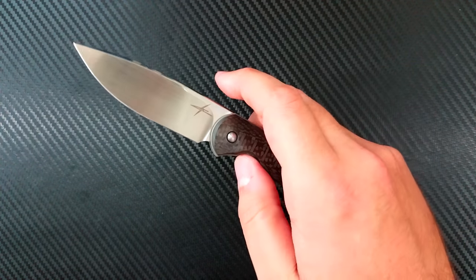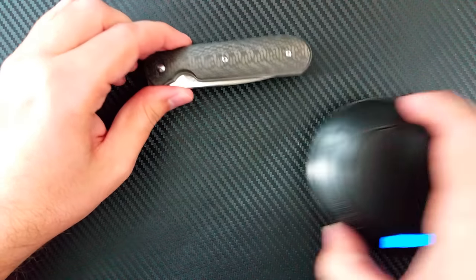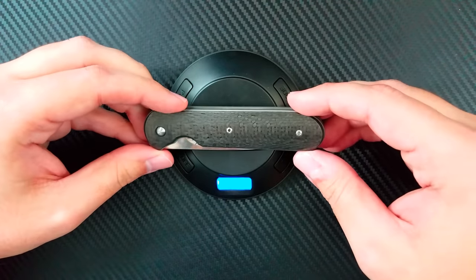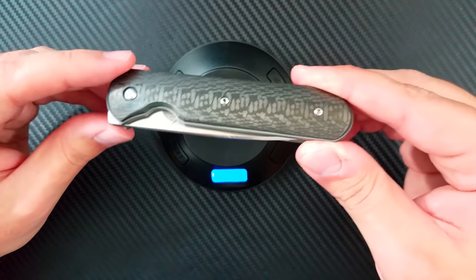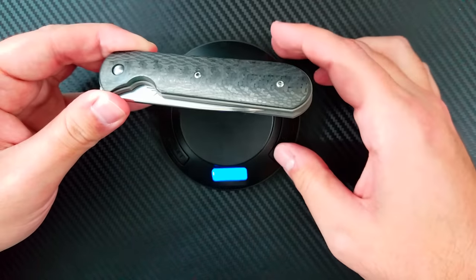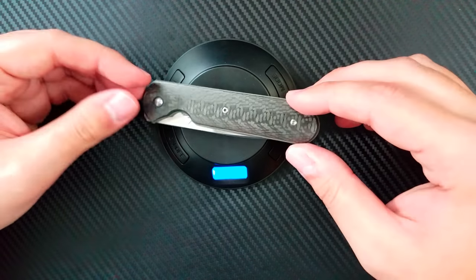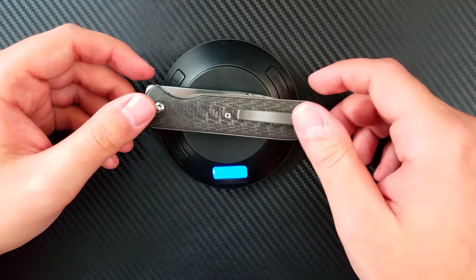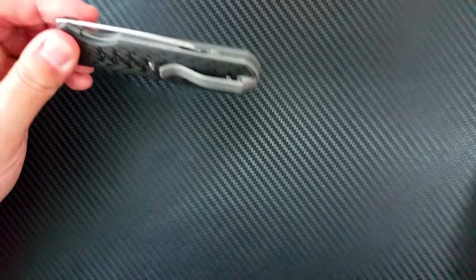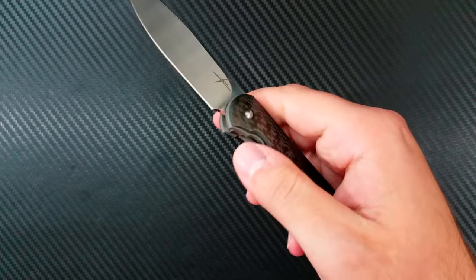How does this thing carry? It carries beautifully — it is a very, very nice weight. I've only carried it once so far since I've just received it. Weighing it on the scale here: 3.45 ounces. That's an amazing weight. Very, very happy with that — easy to carry this every single day.